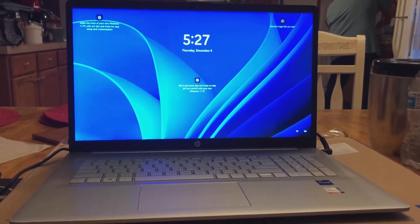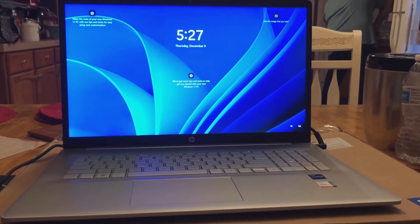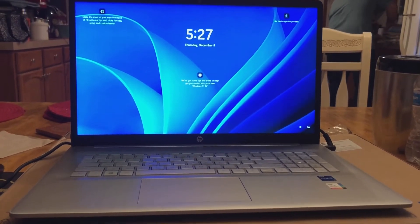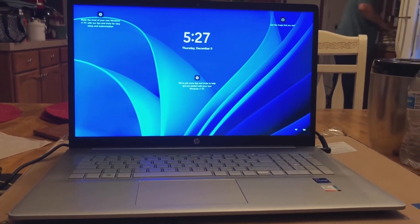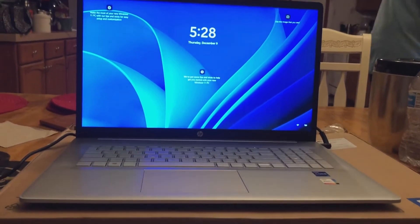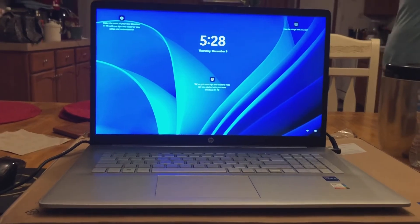I'm so happy to receive this first Christmas gift — a 17-inch HP laptop that I can use for my video editing. I don't know what the other gift will be that I'll be receiving from my love love.